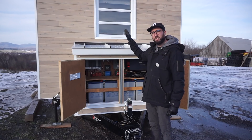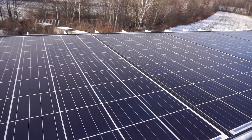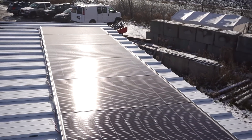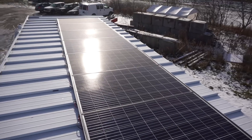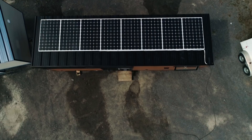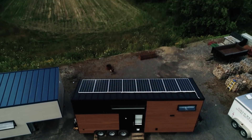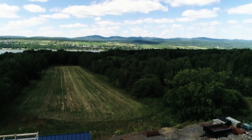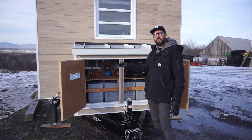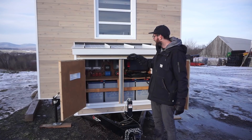There are eight solar panels on top. The way they are connected is a bit different — there are four groups of two solar panels connected in series, and they are all in parallel, but they are separate. There are four panels connected to one regulator and four others connected to the second one, because there are two regulators.